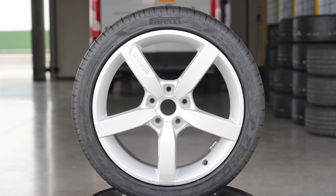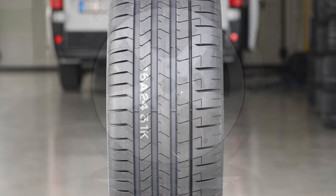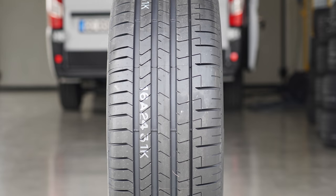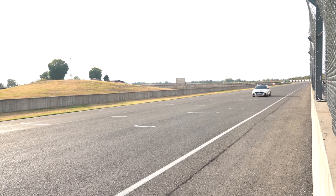So the four tyres. I started the day on the P Zero PZ4. We know this is actually quite a good ultra high performance road tyre for track, because in my 18-inch UHP tyre test in 2021 it came third in dry handling and subjectively was better than the Michelin Pilot Sport 4S, which is everyone's go-to benchmark. So we know it's a good road tyre for track.